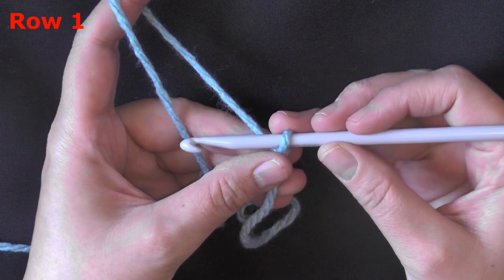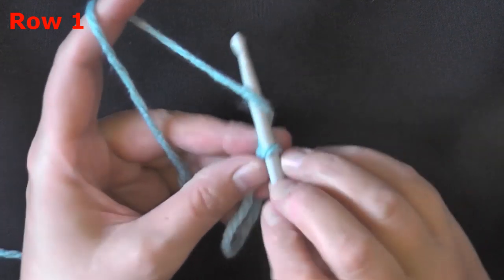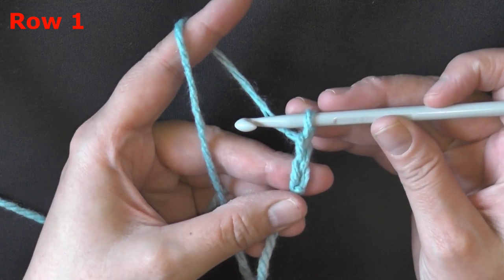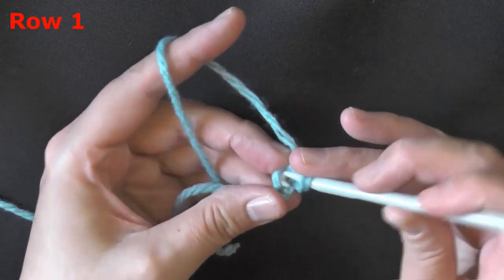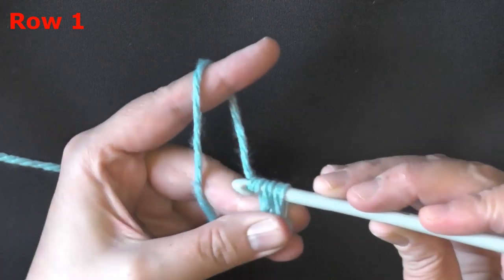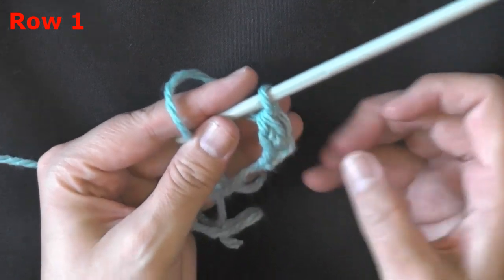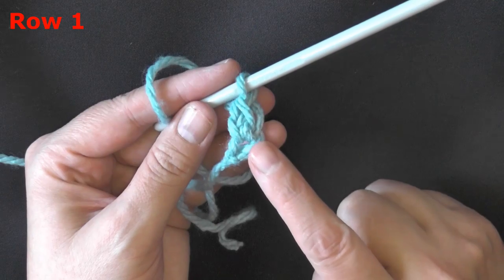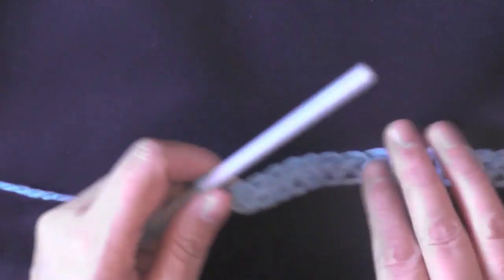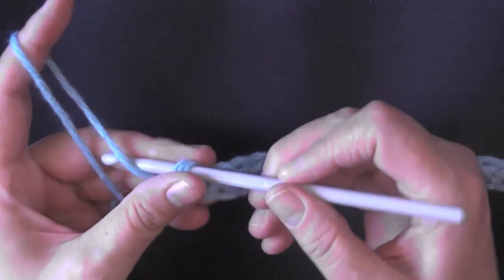To begin this sideways hat, you'll be using a single crochet foundation stitch, but for this one you're going to be using 19. Go ahead and do 19 single crochet foundation stitches for row one and I will see you back in a minute. If you have difficulty doing the single crochet foundation stitch, I have a tutorial and I'll leave that link down below.